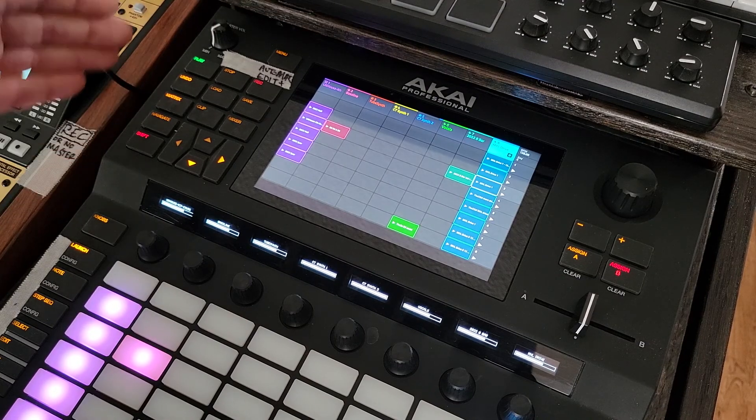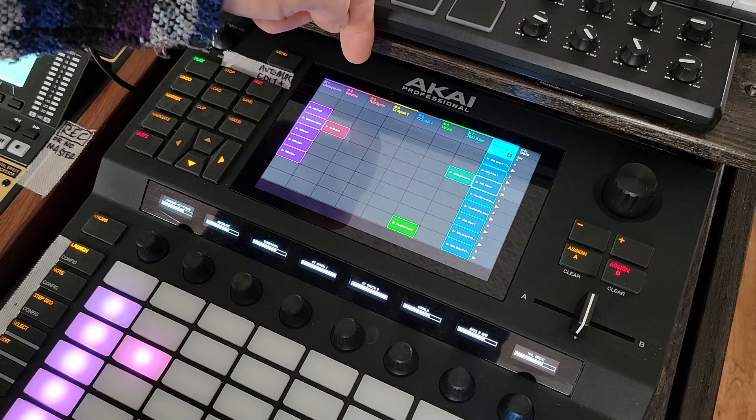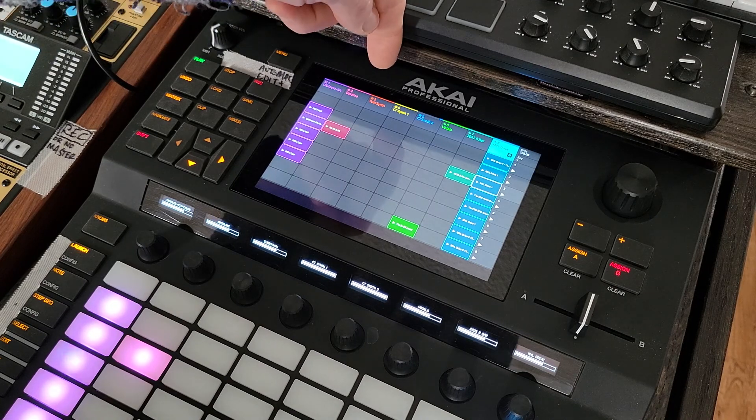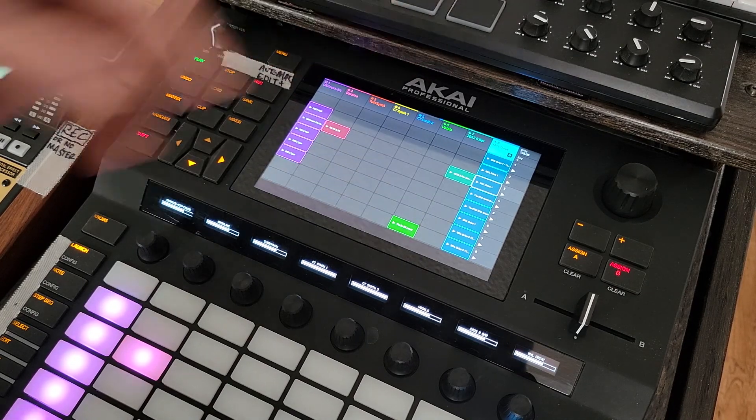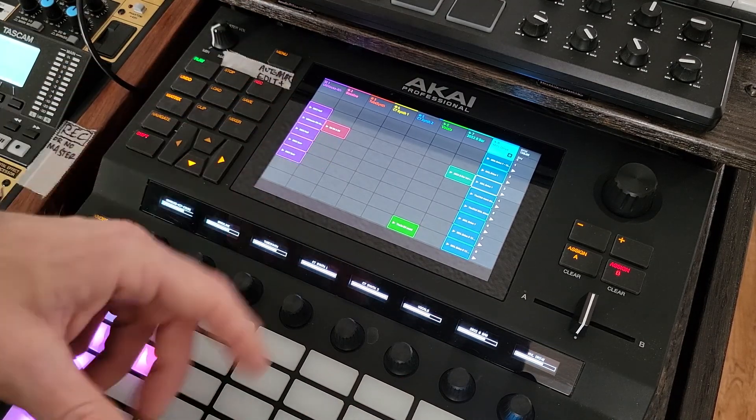So let's get into the track here. I've got in channel one the drums, two bass line, three tube synth, four and five are for the circuit tracks which I have over here, and I have routing to go in and out of the mixer. We'll get into that another day.